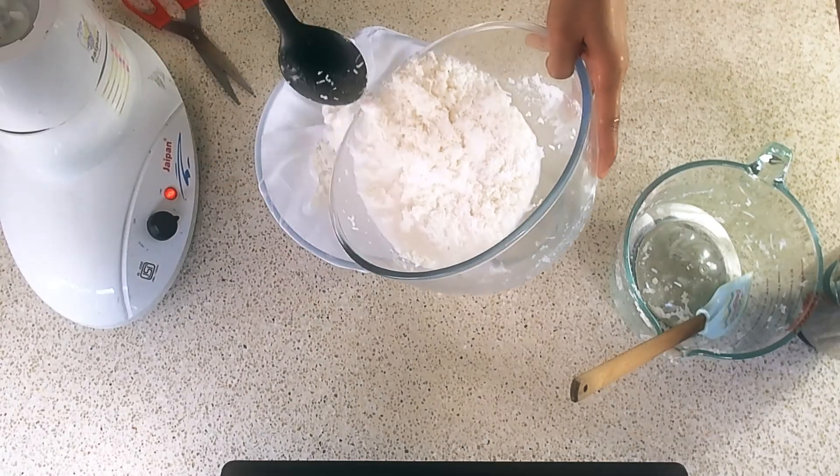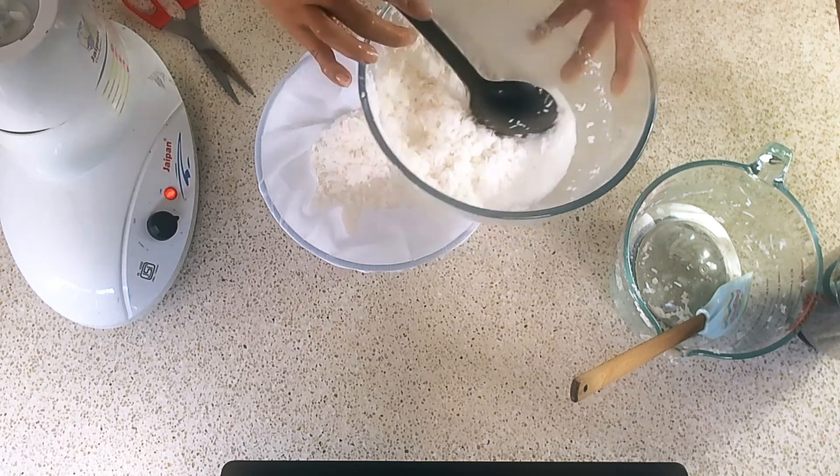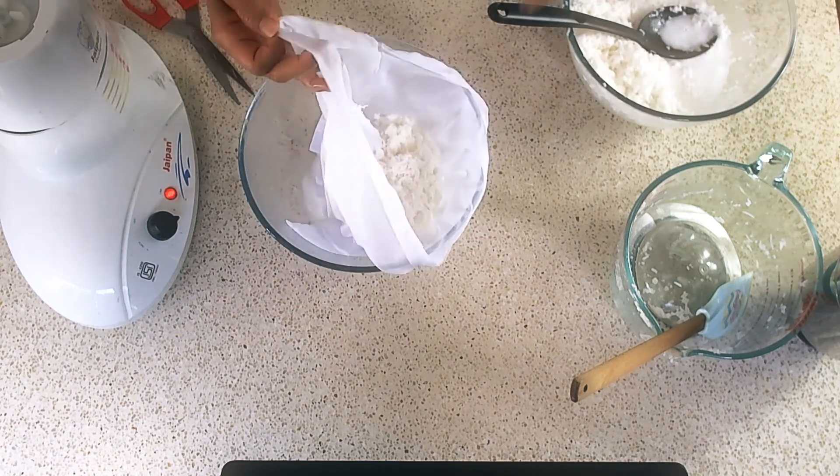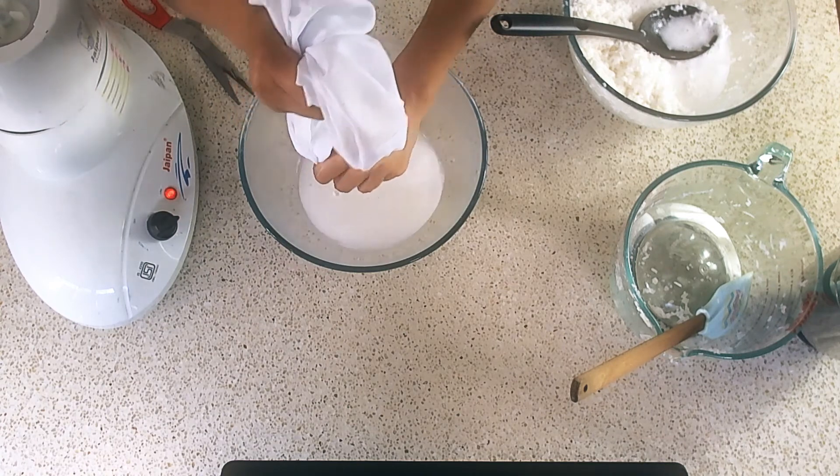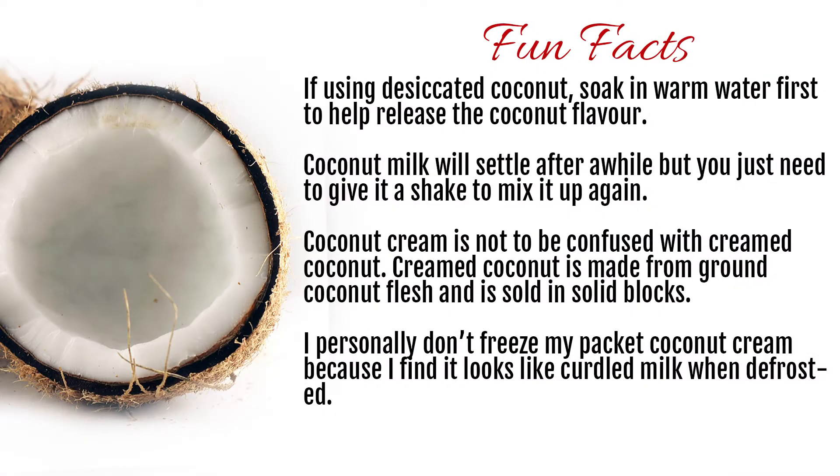Next up, you just want to strain out the contents and extract your coconut milk that way, and that's all there is to it. Well, there you go guys — this is my coconut milk that I extracted from the desiccated coconut.